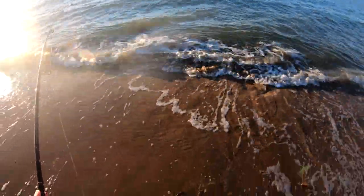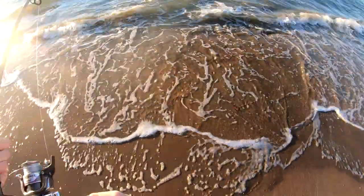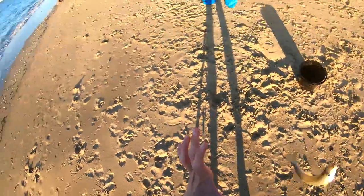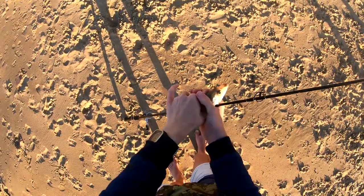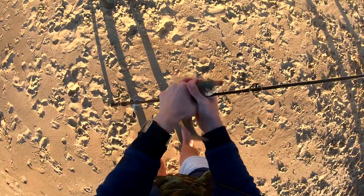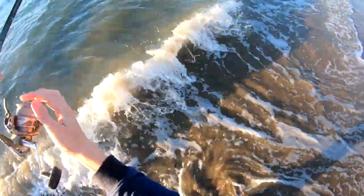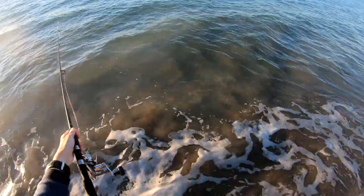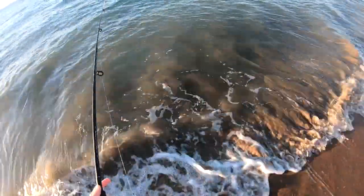Oh yes, got a good one here. Tell you what, I did not think this guy was a whiting - I thought he was like another stingray, he was fighting a heck of a lot. You're not getting away. Got to wait for him to tire out, and then we just go. That splash is either a fish or my bait falling off.